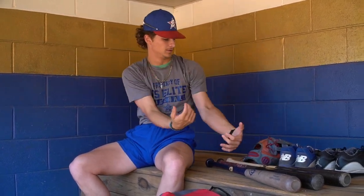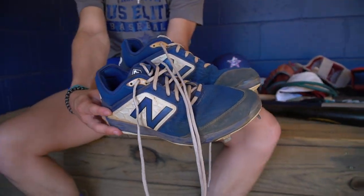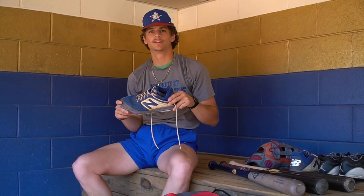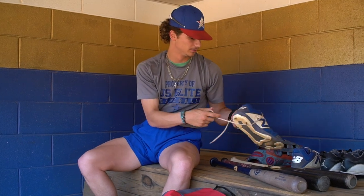Next, we'll go with some cleats. New Balance for US Elite — we have a sponsorship deal with them. These are just your typical blue New Balance cleats. I like them a lot. Light, fit great, feel great. Really like playing with those.